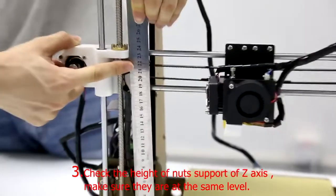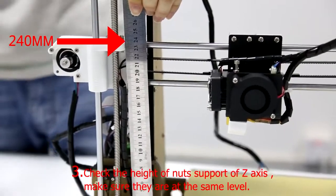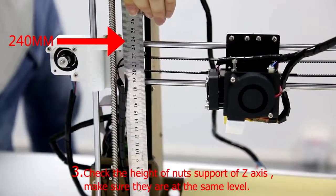Step 3: Check the height of the knot's support of the Z-axis. Make sure they are at the same level.